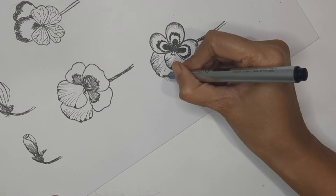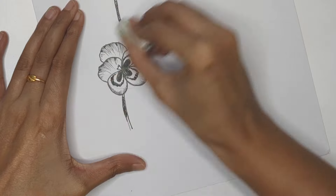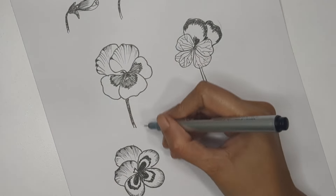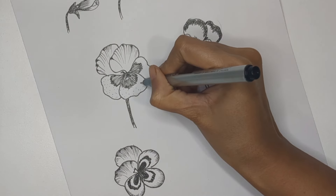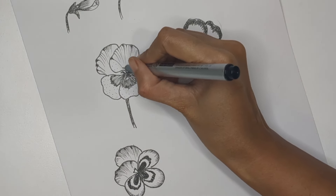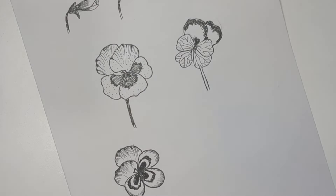If you want, you can add some dots around the flowers — this process is called stippling. The more dots you create, the darker shade you get. I don't need a very dark shade so I'm keeping the dots spaced apart, keeping the density quite low.